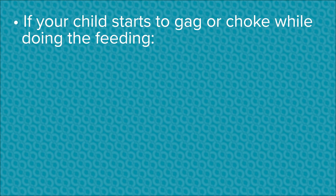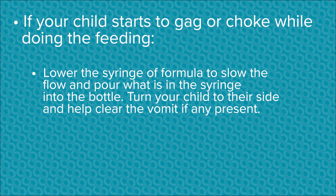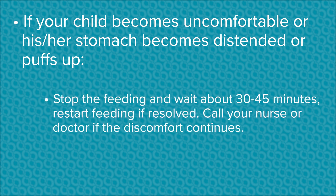If your child starts to gag or choke while feeding, lower the syringe of formula to slow the flow and pour what is in the syringe into a bottle. Turn your child to their side and help clear any vomit if present. Once your child settles, recheck the tube placement and resume feeding at a slower rate. If your child becomes uncomfortable or their stomach becomes distended, stop the feeding and wait about 30 to 45 minutes. Restart the feeding if resolved, or call your nurse or doctor if discomfort continues.